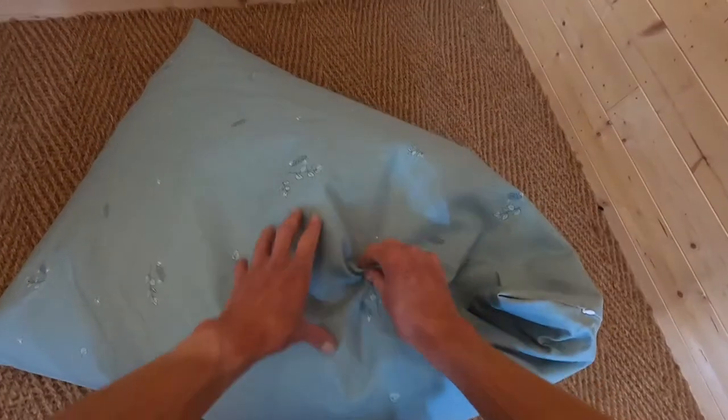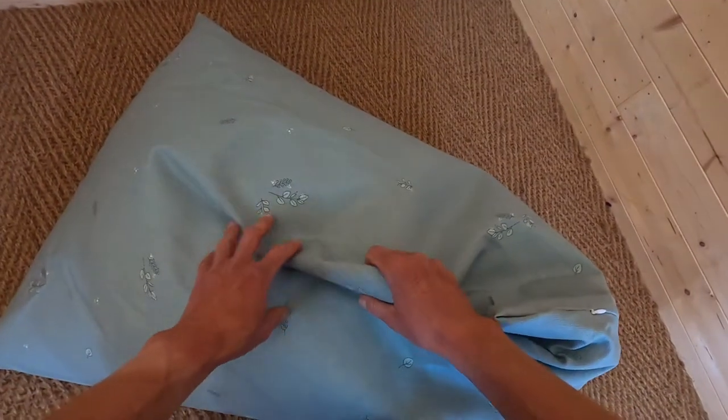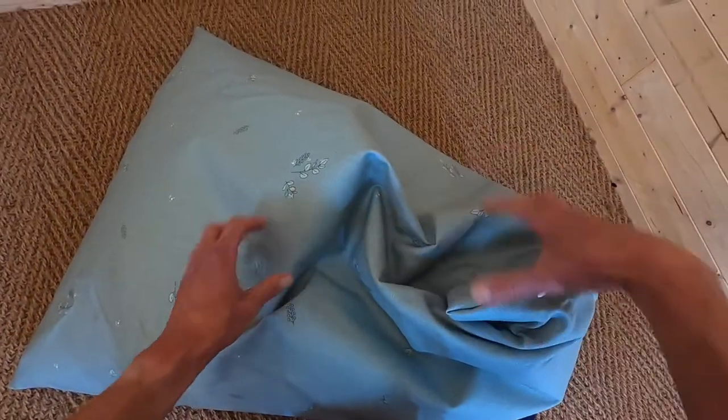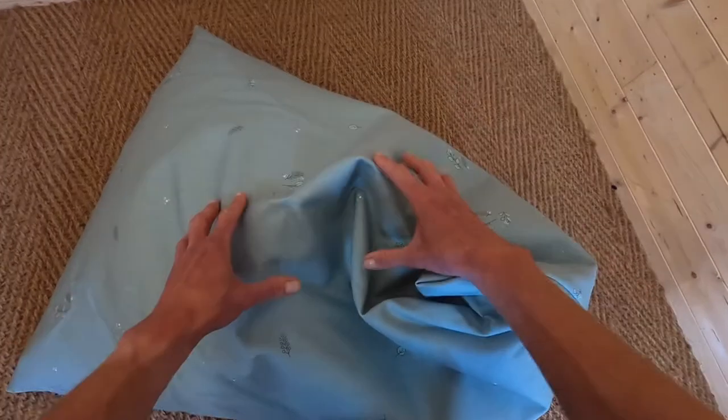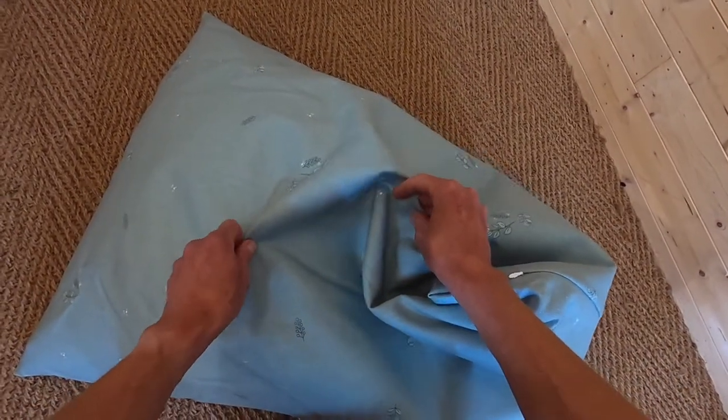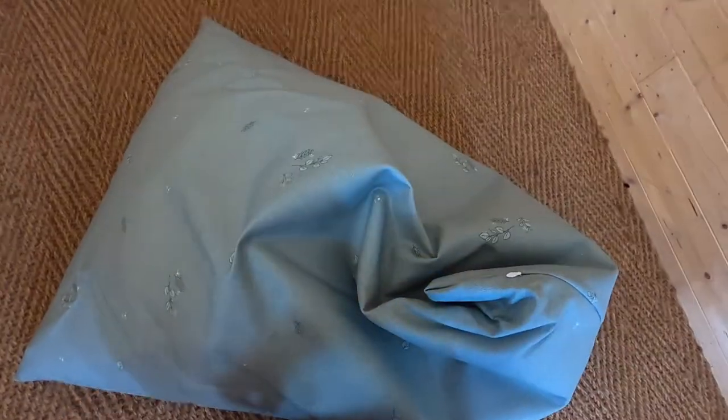The inside of the bag is filled with little granules which are all recyclable, so that's good to know. We don't want all of those horrible polystyrene balls falling out — the ones that used to be a nightmare back in the 90s if you remember those.